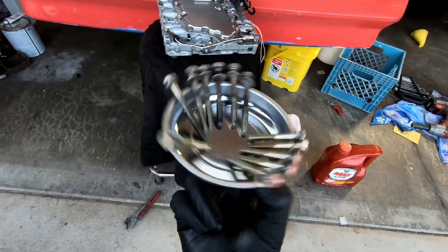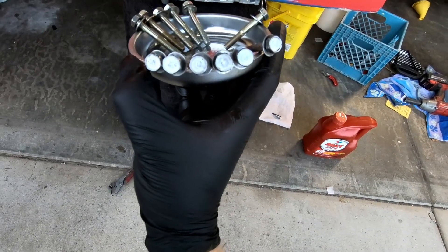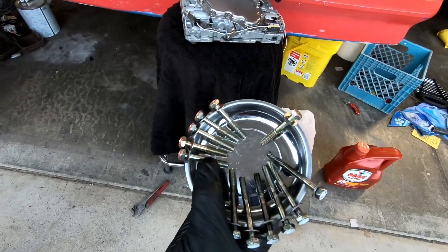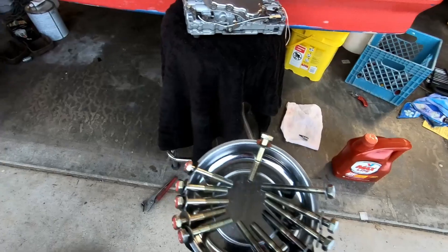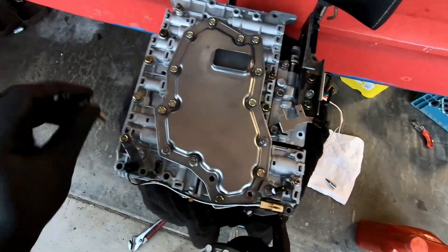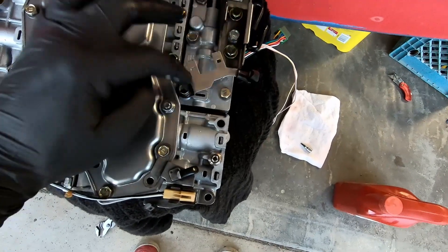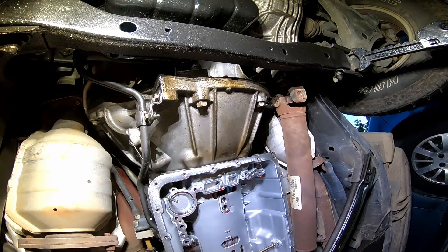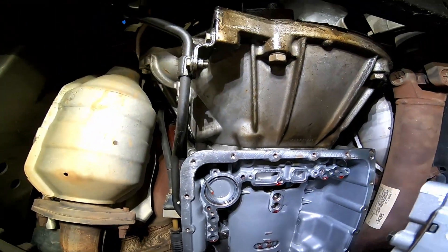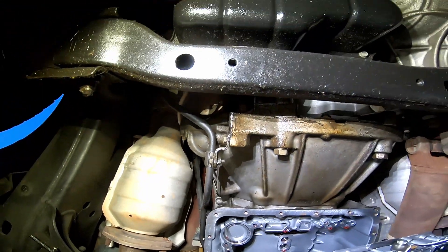The bolts that fasten the valve body to the transmission are three different kinds. I painted all the long bolt heads white — I'll put that picture up for about 10 seconds so you can pause if needed. Five shorter ones have their heads painted red. Then there's one odd-ball indexing bolt that centers the valve body on the transmission — it goes right next to this bracket. Now we're under the truck with the TCM on a creeper. I'm going to plug in this green plug that goes outside of the case first, because it'll be difficult to reach once it's installed.